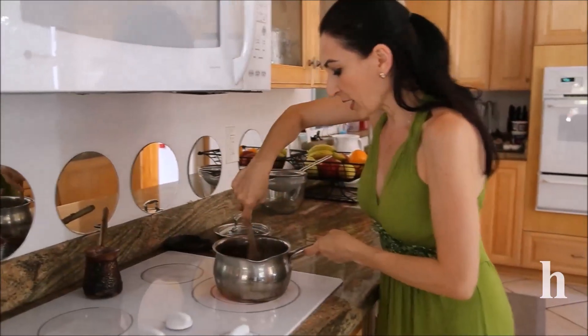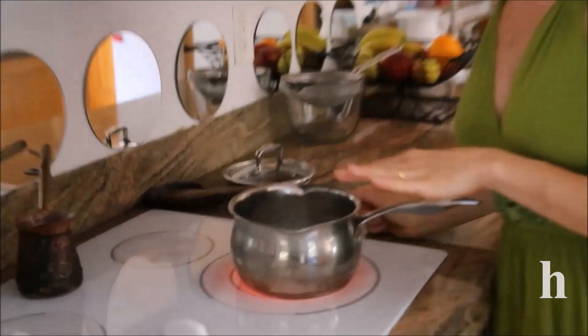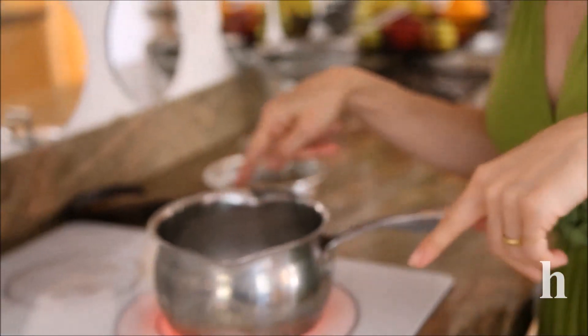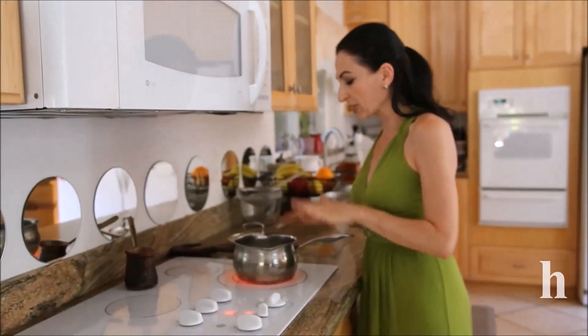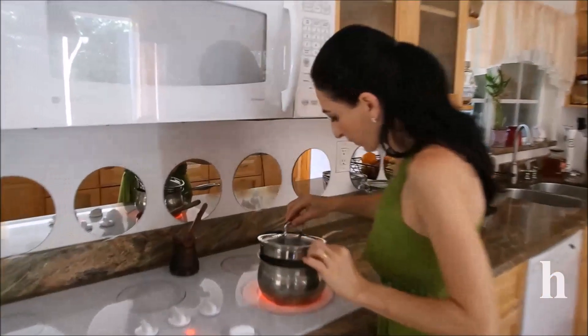You don't have to stir it the whole time — just at the beginning for a few minutes. Once it starts to boil, cover it with a lid, because we need to wash the sugar crystals off the sides. Those crystals need to go down so we don't have them in our caramel.